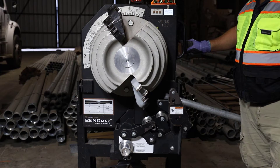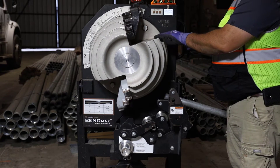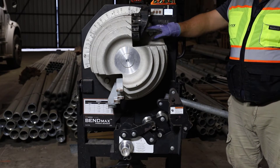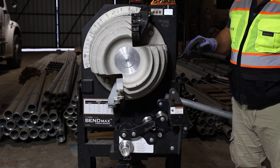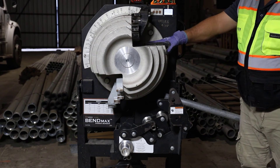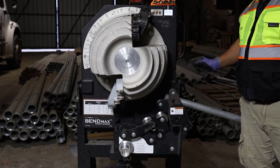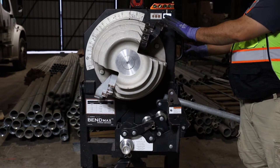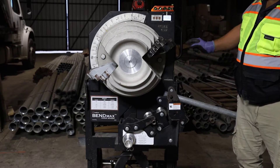It takes a while to spin this around — it's slow moving. This particular bender, once I get around here, actually has indications. The indication says EMT on this black hook shoe, and that shoe is rigid. If I'm looking at EMT but I know I'm bending rigid, I'm on the wrong shoe. So I keep moving it around until I get to the rigid, which will be this black hook, not the gray hook on this particular bender.